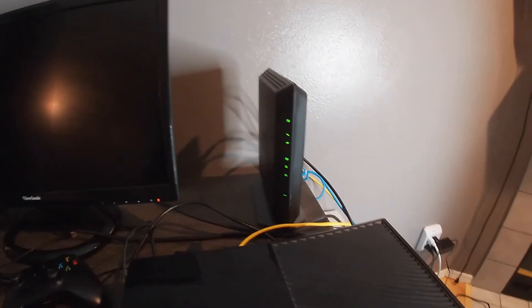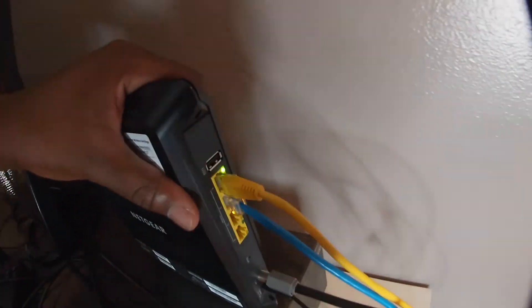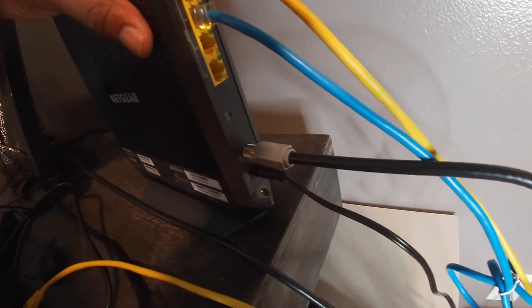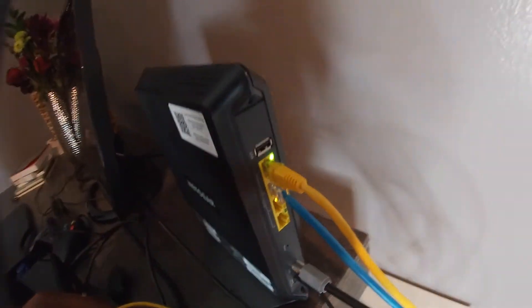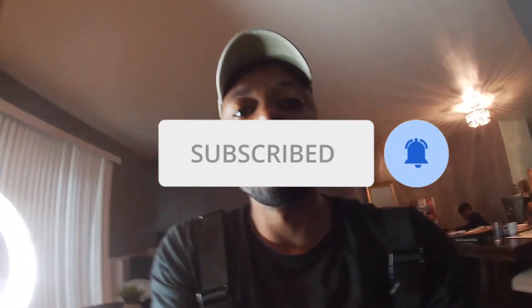I got everything plugged in. Let me show you the back — you have four different ethernet ports, your coax cable, the outlet plug, and you can also add USB, so if you're trying to stream media throughout the house you have the option. Since they give you the option of downloading the Netgear app, I'm gonna use that and see how easy setup is rather than doing it through the web browser.